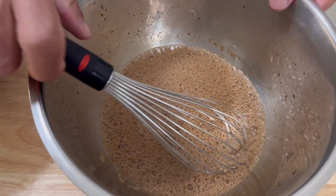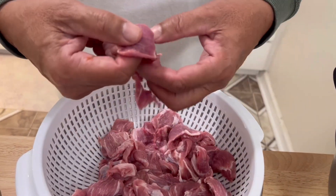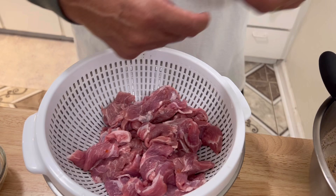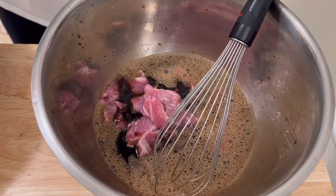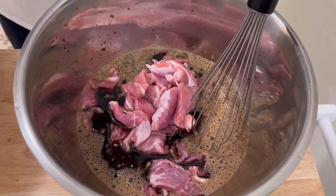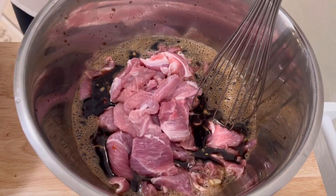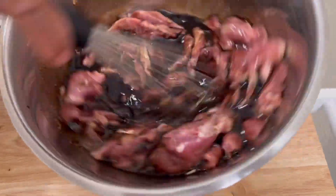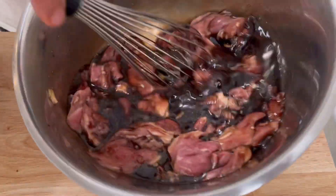The marinade is mixed up nice and good. As you can see, I cut the shoulder pork up nice and small — actually, my wife cut it up — so it'll be easy to put on the stick. I'm just going to drop it all in, every little piece. Mix that up nice and good. I'm going to sit this in the refrigerator overnight, put some saran wrap over it, and let it soak overnight.